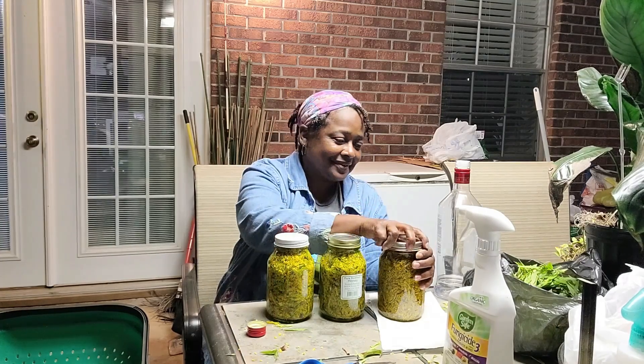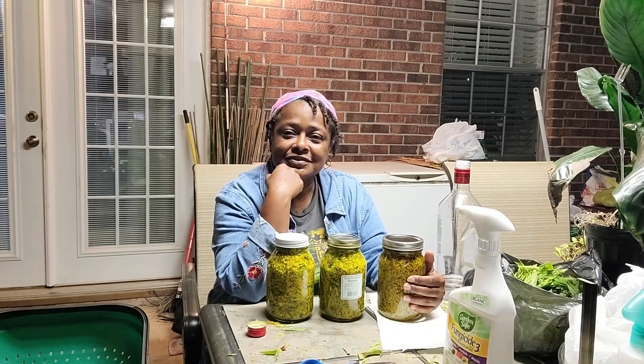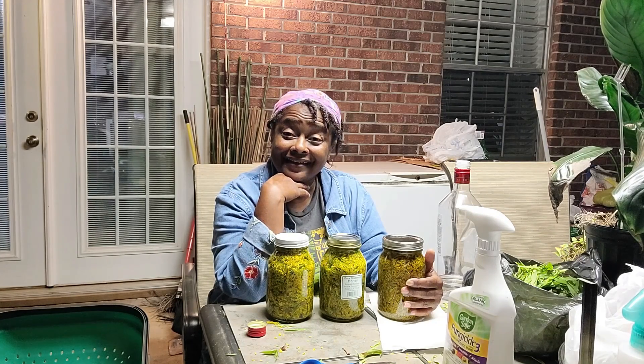If you stayed this long in the video, I appreciate you so much. Remember to go grow something — love you!